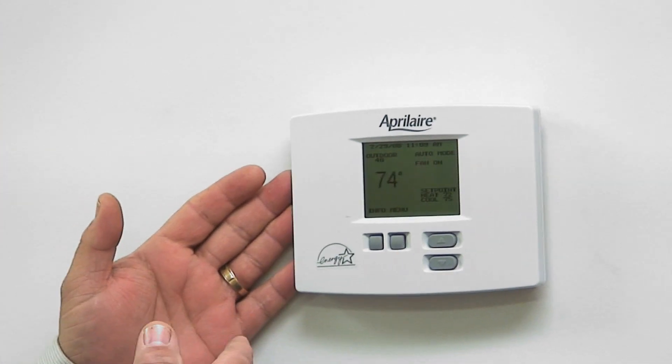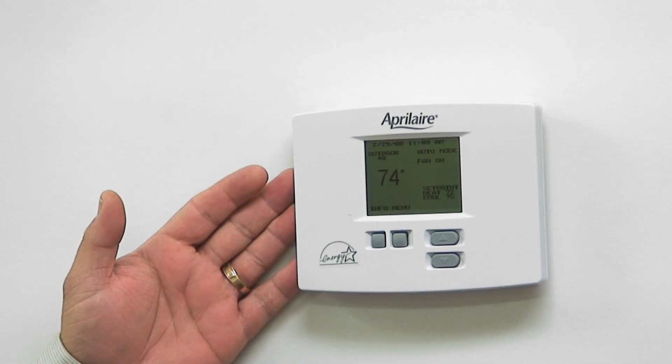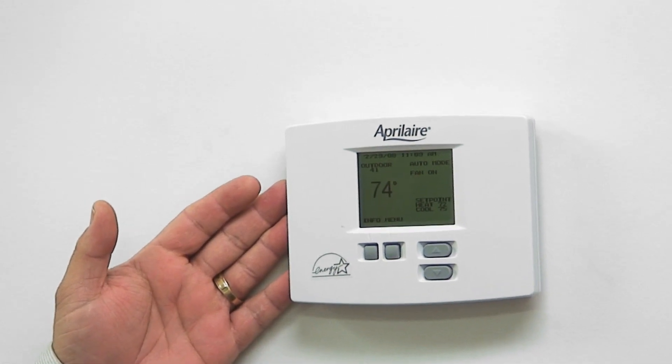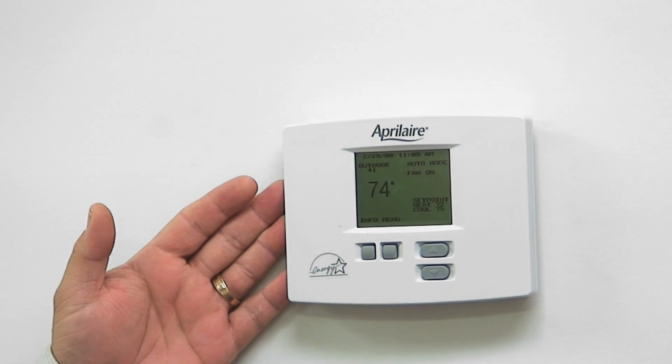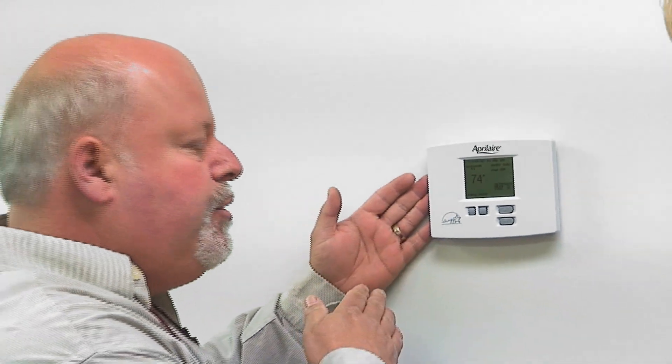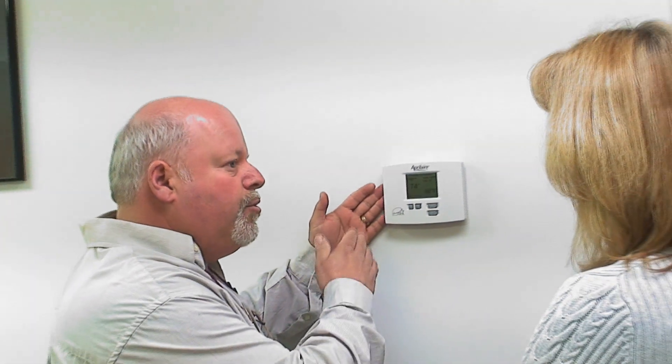We can also put this thing in a recovery mode. At night time when you set back on your thermostat, instead of your electric heat coming in all the time like it does now when it's extremely cold outdoors, we can set this thermostat and it will slowly recover on its own. We'll set temperatures and it'll learn to reach your set point.